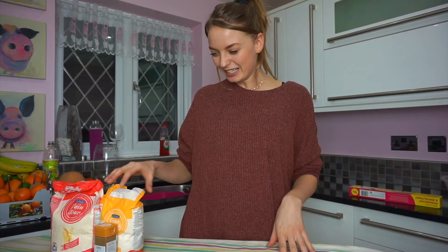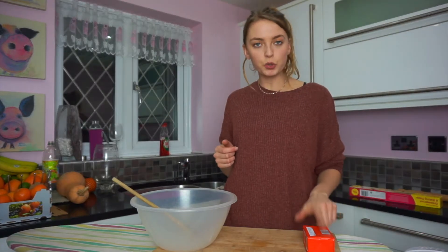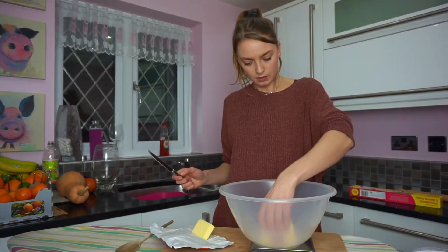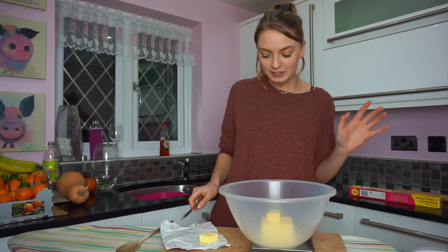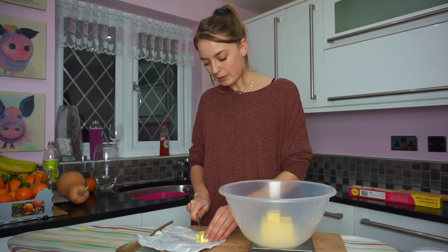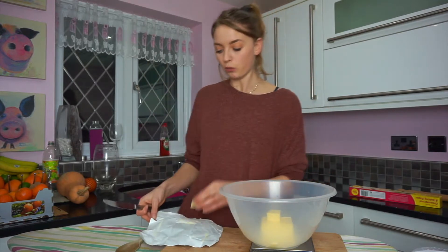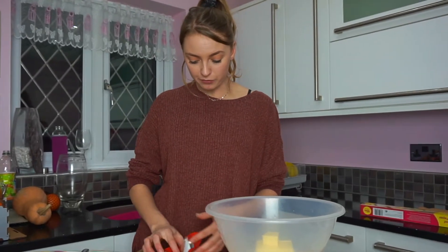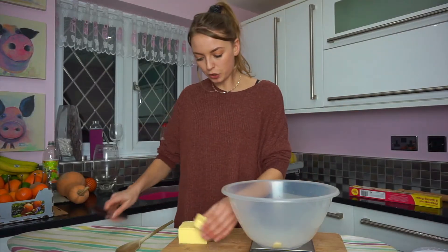I've set up an ironing board to do this on, so it's gonna be a little bit wobbly but it'll be alright. I'm gonna need 225 grams of cold butter - I did really well, got 224 grams, so I'll take just a tiny bit more. You pretty much use that whole block of butter, so as you can guess these biscuits aren't gonna be very healthy, but it's Christmas so it's fine! Now just cut it into cubes.